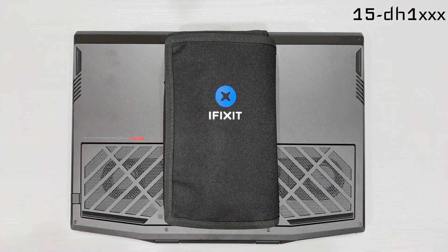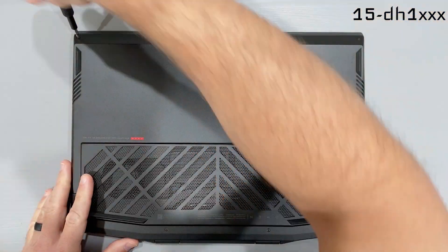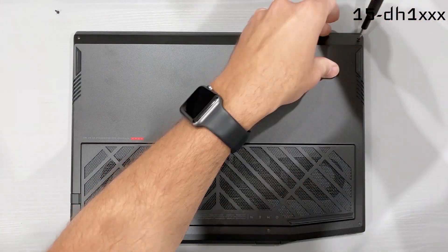This is an easy teardown and repaste thanks to the iFixit ProTek Toolkit. Link in the description for that. Now there's something special that I want to add during this process today that I'd like HP to see and have their engineers take a look at.